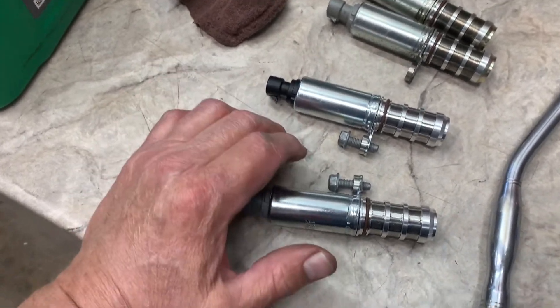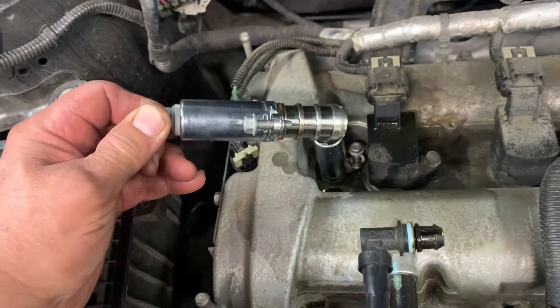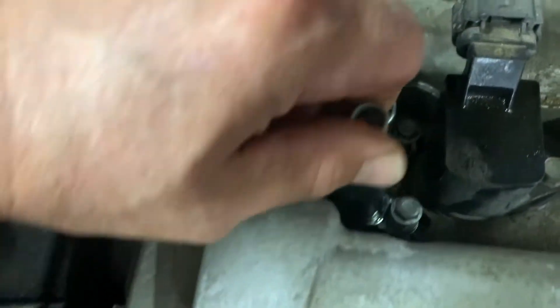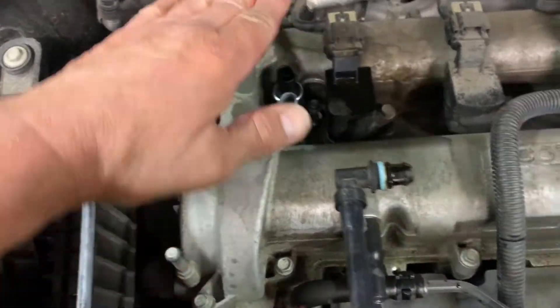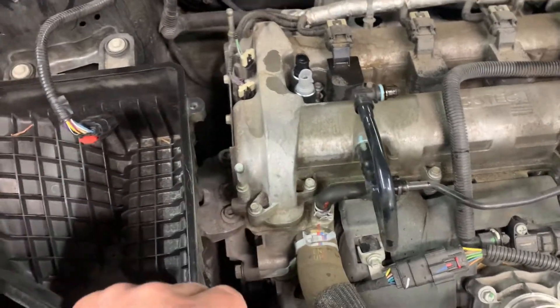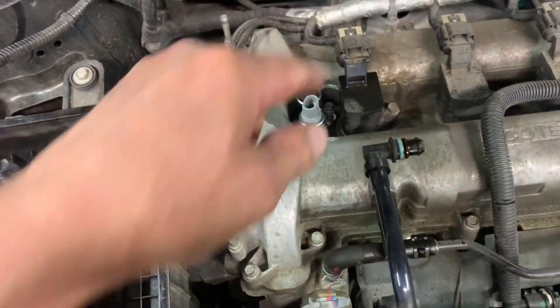Torque them to about 15 foot-pounds. I already changed my oil so I'm going to dump some fresh oil on them and push them in. Before you push them in, dump some fresh oil down in there first — that way it rinses the passage and the dirt hopefully drains through the pan. Now start your bolts, snug them up, and tighten them.